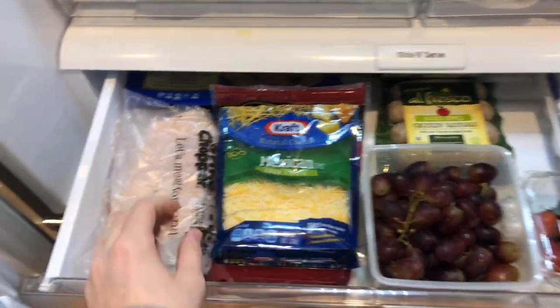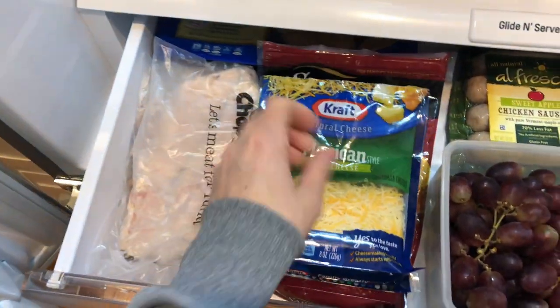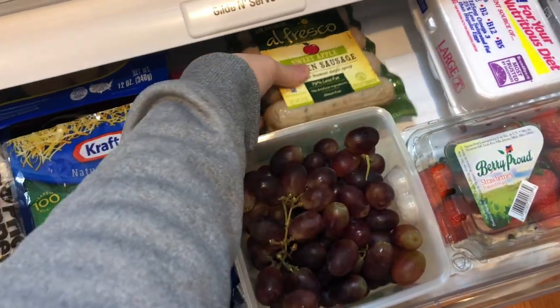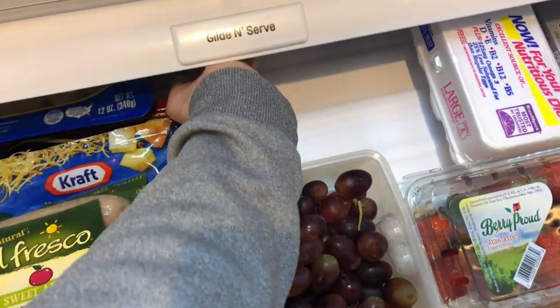In this drawer here we have miscellaneous items such as our deli meat and cheese products, and also these chicken nuggets for Mason — he loves these and we always keep them on hand. We also have products like chicken sausage, which is a favorite amongst the kids.